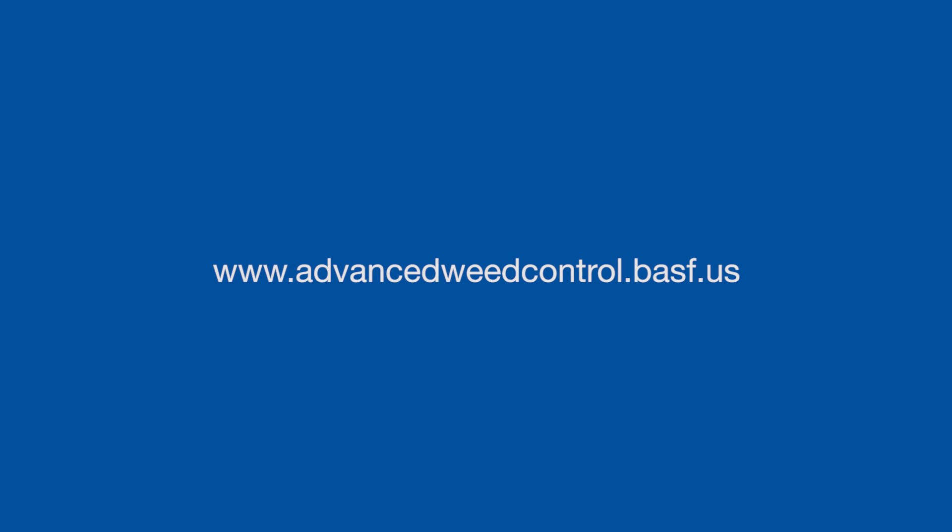If you're interested in any additional information on weed identification, weed control methods, or advanced weed control, please visit our website at www.advancedweedcontrol.basf.us.